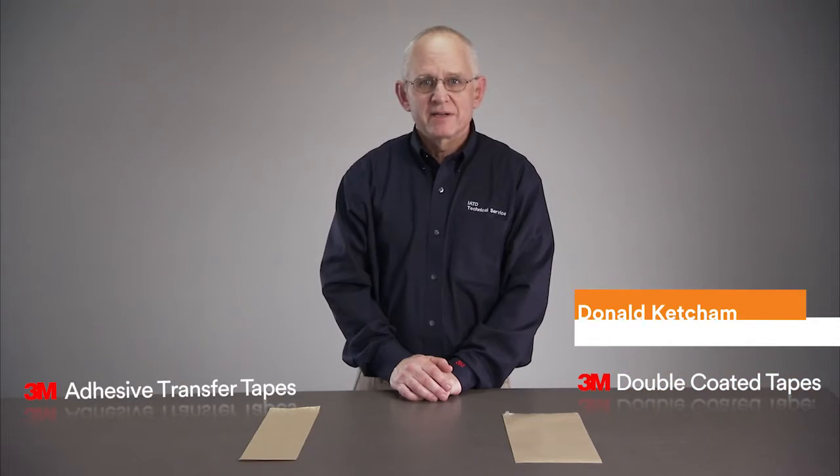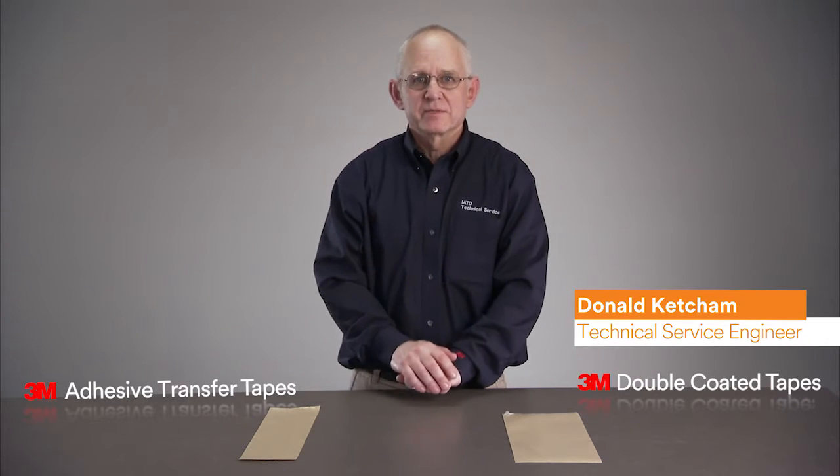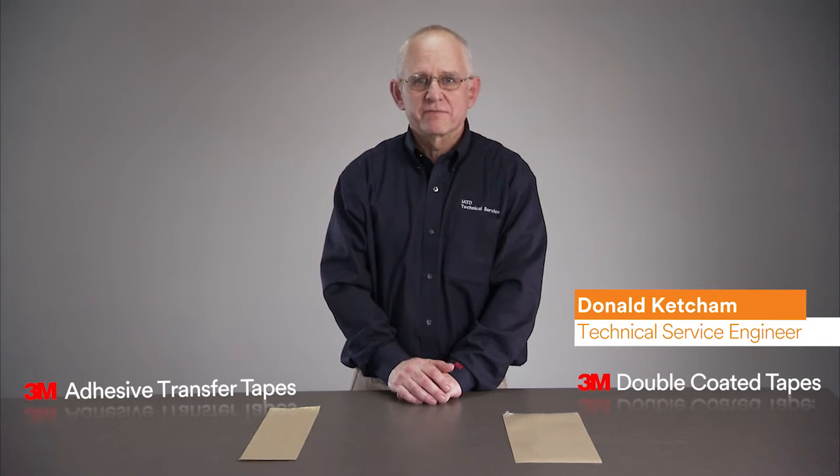3M adhesives come in two main constructions: double coated tapes and adhesive transfer tapes. These tape constructions differ in the following ways.